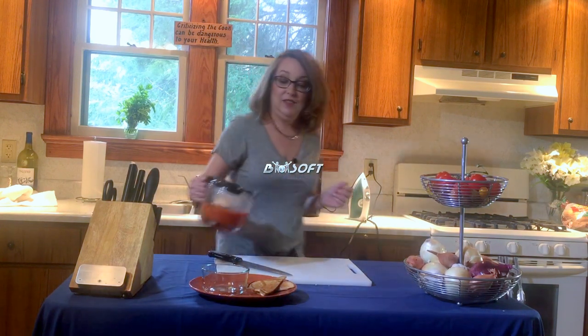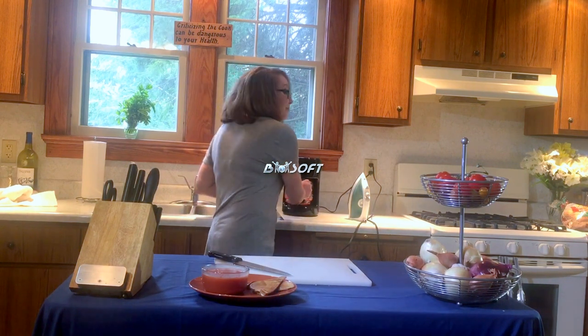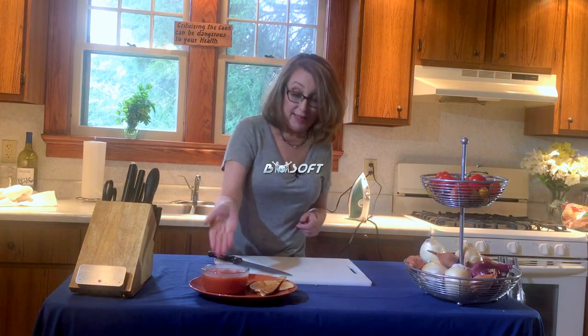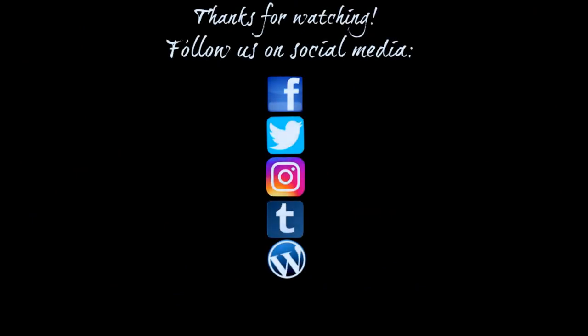And there you have it — grilled cheese made with my iron, and hot tomato soup out of my coffee pot. Happy National Grilled Cheese Day! Don't forget to subscribe to the channel.